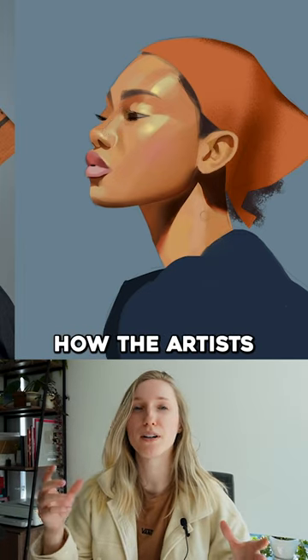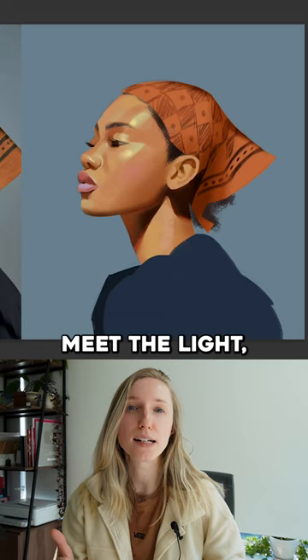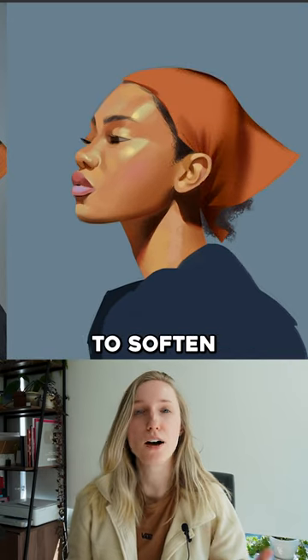I'm able to notice more how the artists really noticed the subtle changes in color on the face, the different planes, where the shadows meet the light, where to exaggerate colors and where to soften shadows.